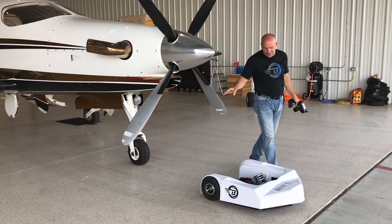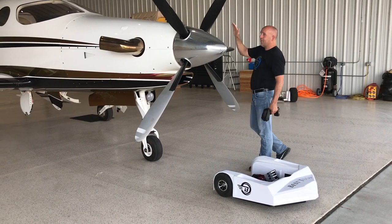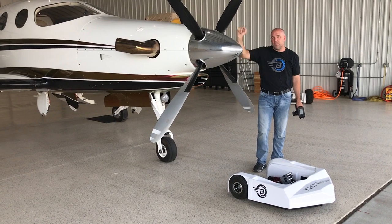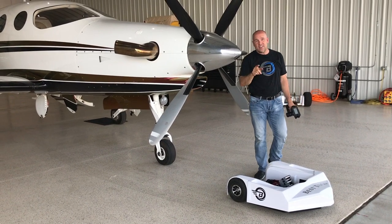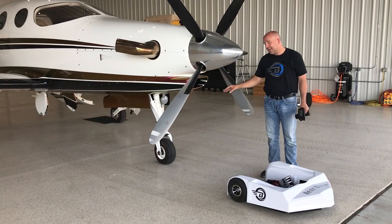Hi, I'm Mark Patey and we're really excited to show you our new Romeo tug. We picked the EPIC aircraft to show you how well it loads and unloads for a very specific purpose. It's easy to load and unload a lightweight aircraft. It's really easy to unload and load a jet because jet wheels are very light until you get a bunch of people in the airplane, then it gets heavy.